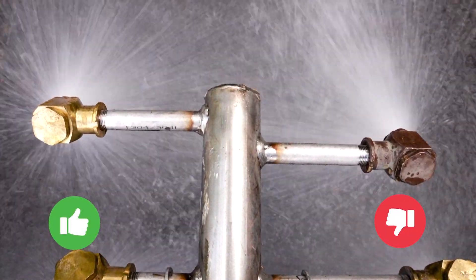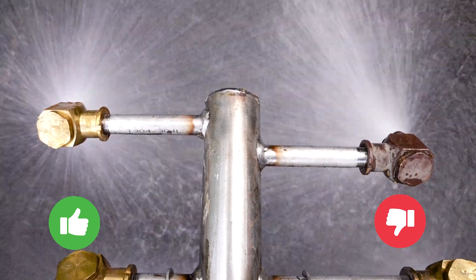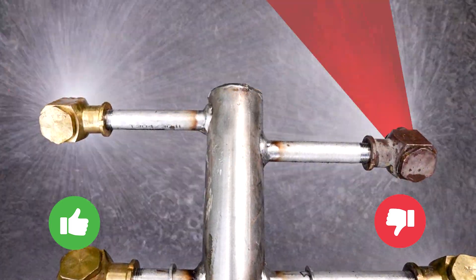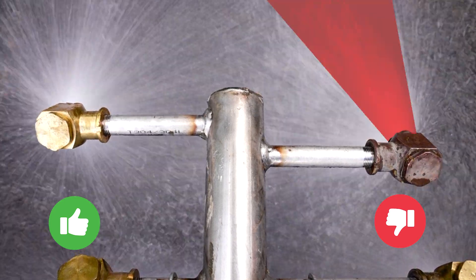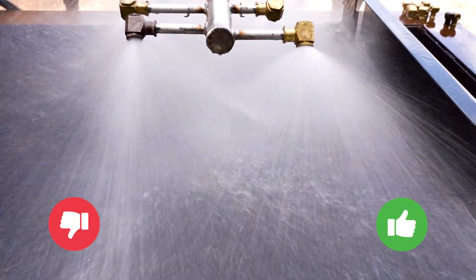Now, let's have a look and compare these side by side. On the Bad Nozzle, you can see water concentration is higher in the middle of the cone. Here's another view.